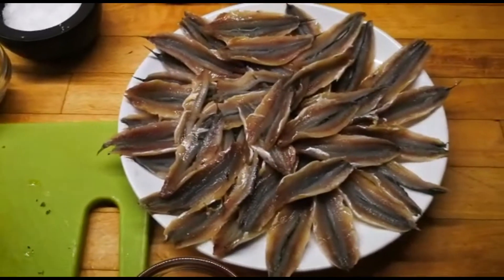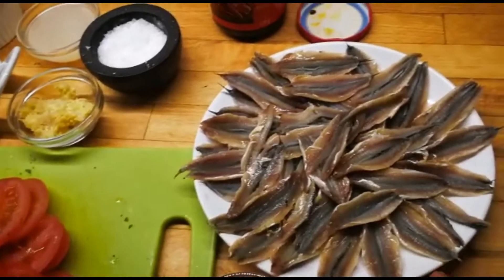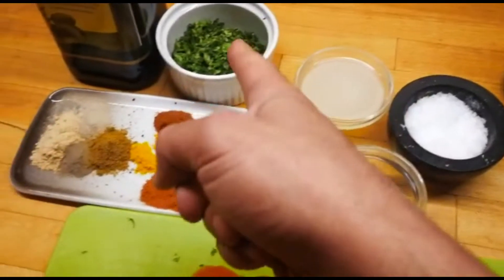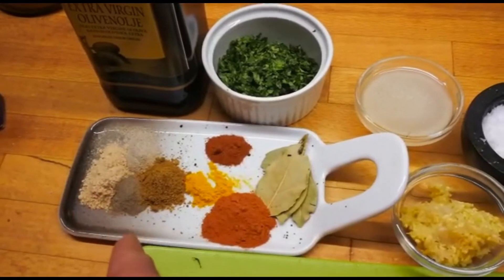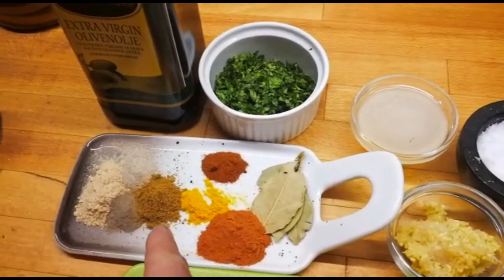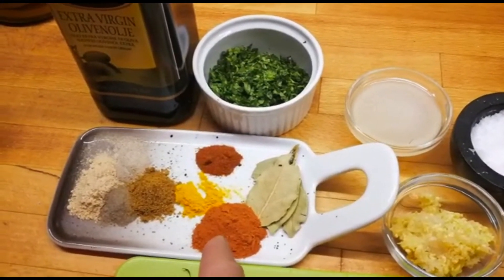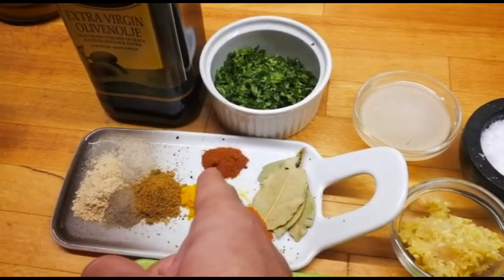So today we're going to be making the typical Moroccan entrails tagine. Here we have 250-300 grams of clean entrails, five garlics, salt, juice of lemon, 30 grams of coriander, one teaspoon of ginger, half teaspoon of black pepper, half teaspoon of white pepper, and one teaspoon of cumin.